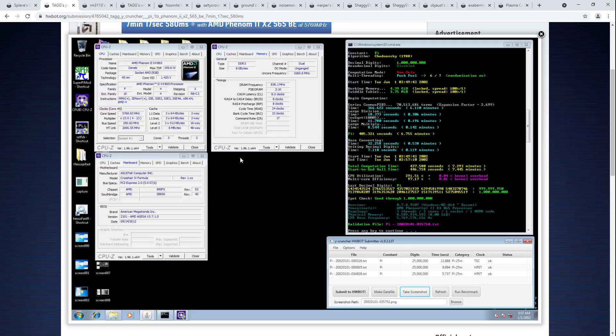Triple core Phenom 2s are awkward — very odd core count, odd CPUs — but a fun category to get into because Phenom 2s are really fun to run, at least if they're on a C3 stepping. They're very easy to run on LN2. Though triple core chips require getting lucky, and a lot of binning will go into them because you're not even guaranteed to get a chip that'll actually have three functional cores.